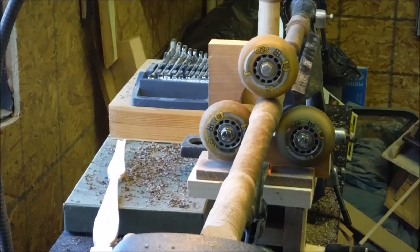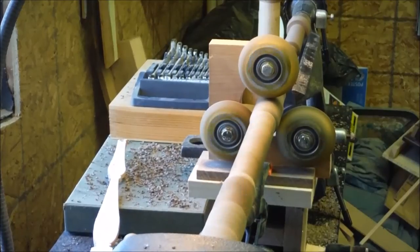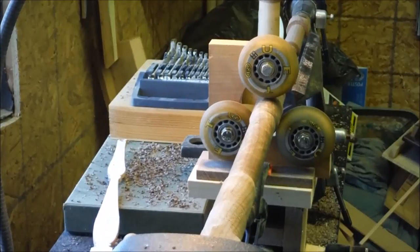I'll show you it in action. Pretty firm on either side of it — I really can't move it at all — so the rest of the chisel work ought to go well.